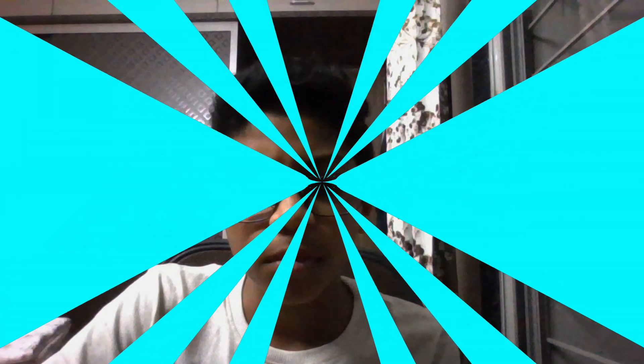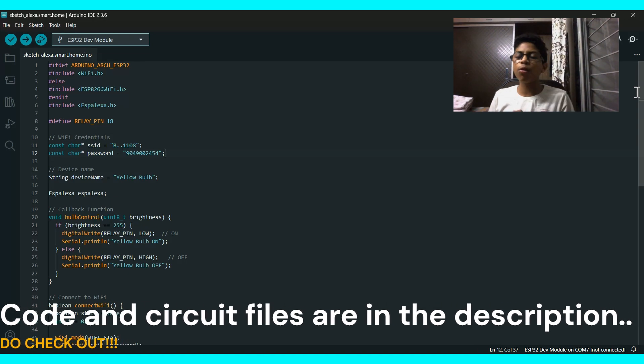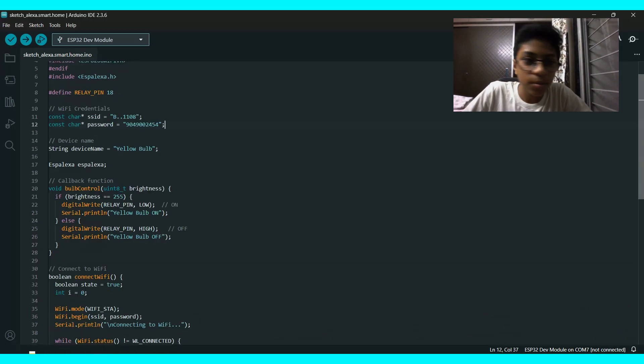Let's move on to the coding program. This is the first and most important thing we have to set up in this project. I will give you all the code, coding files, and circuit files in the description below — do check that out.